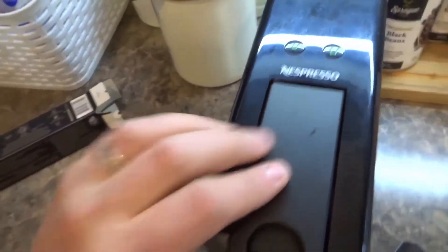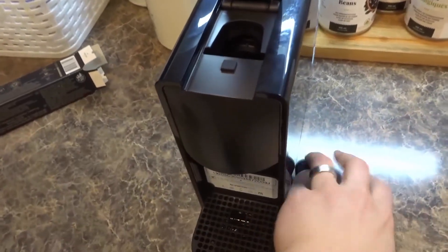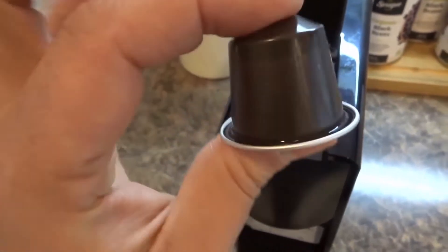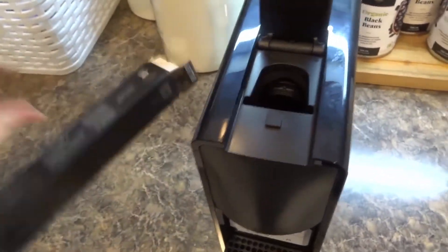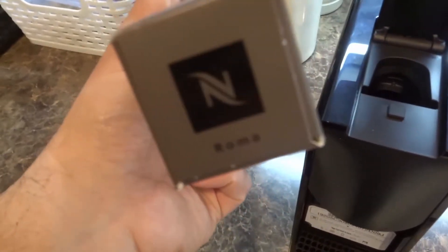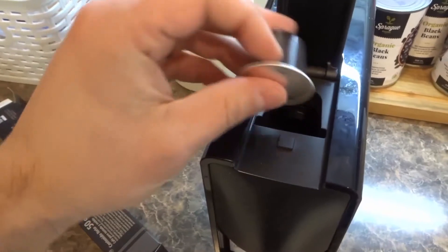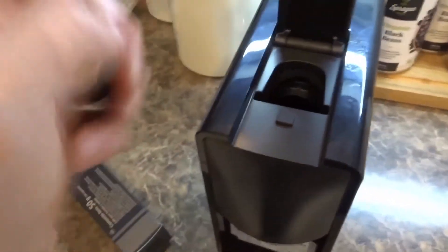Anyways, it's very simple to use. So what you want to do is pop it open and you want to take a pod. This is what the pods look like — very simple, very small. They're just like the regular Nespresso pods for the most part. This one right here is called the Roma and we're going to try it out. You want to take your pod and put it in there.